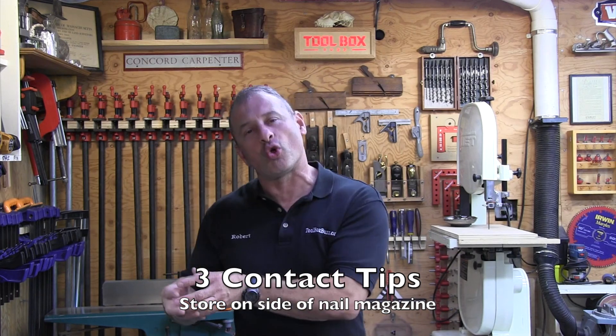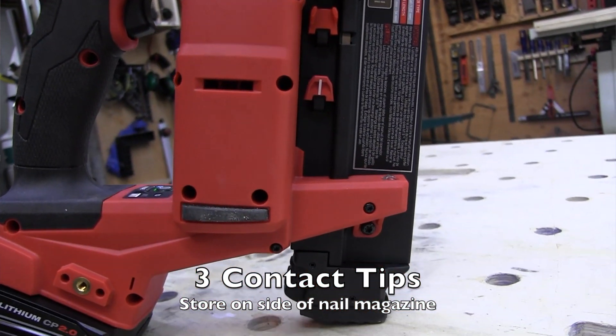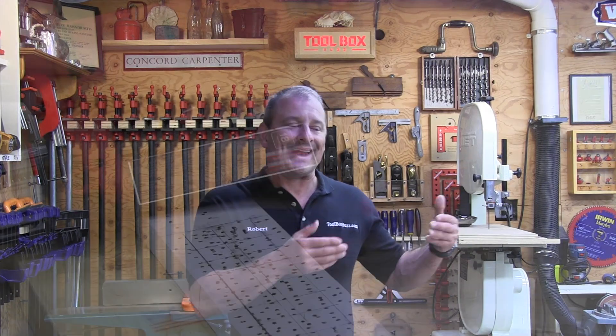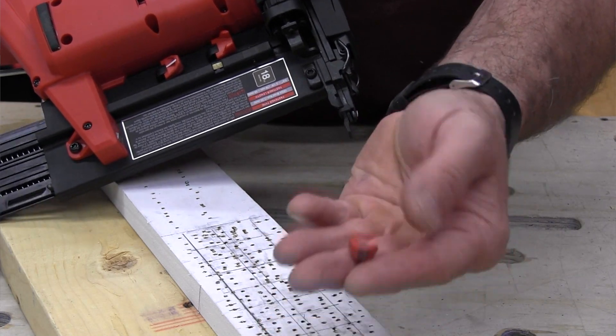The tool now comes with three interchangeable contact tips that actually store on the magazine of the tool. There's a general-purpose tip, a small tip — which I really liked, useful for profiles and molding — and a wing tip. The wing tip gives you more surface area to actuate the tool, is less likely to mar the wood or leave an impression on soft woods, and allows profile nailing and getting into certain angles you might not normally be able to.